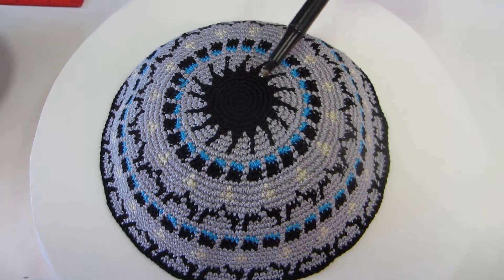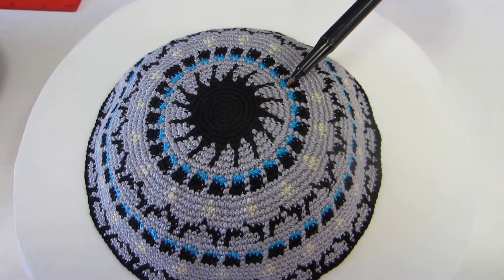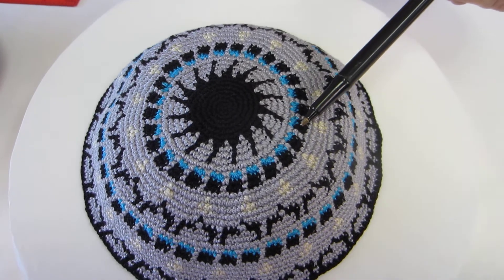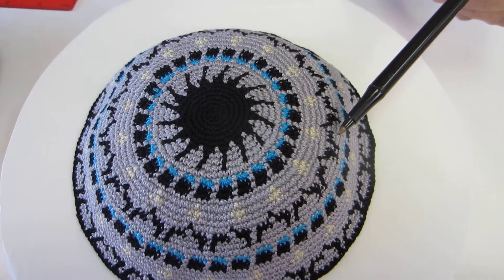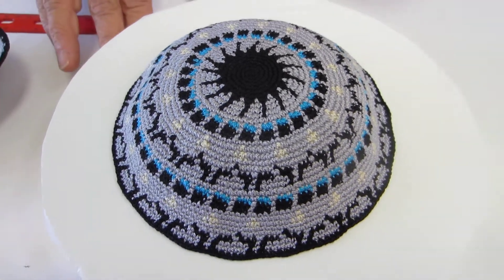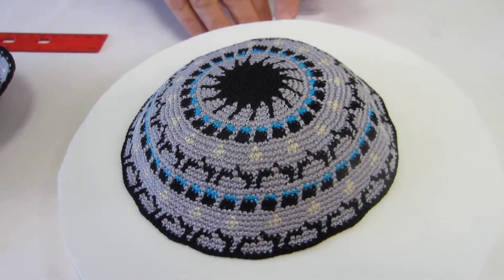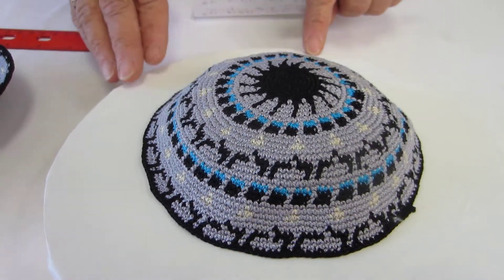We have the center which has black, then it goes to gray, beautiful rich turquoise, black, just a touch of beige, and then we go through the black, turquoise, and gray again. It is a very lovely kippah, 16.5 cm.